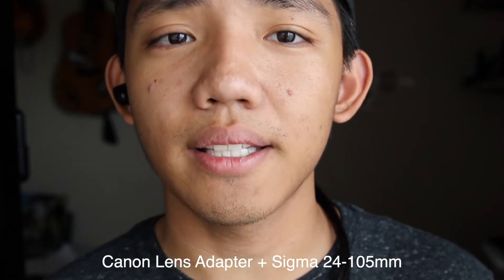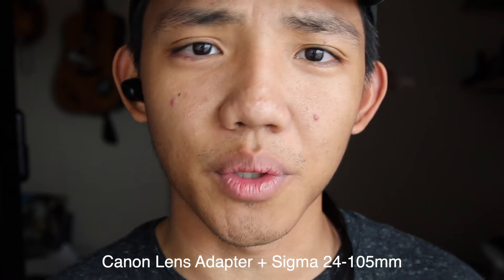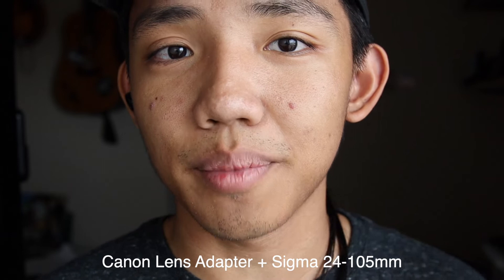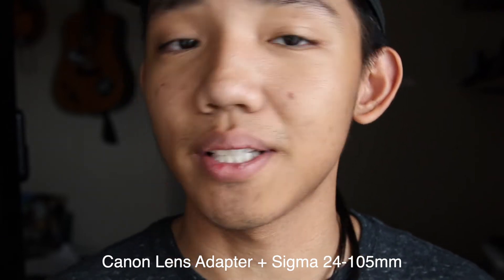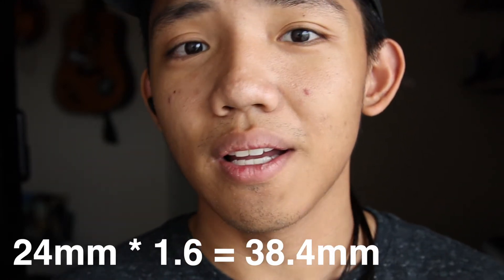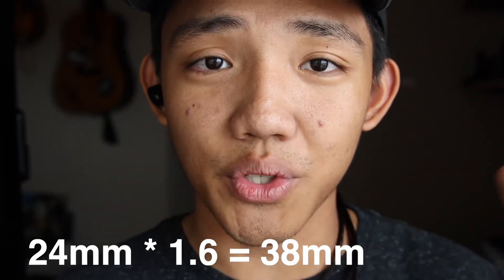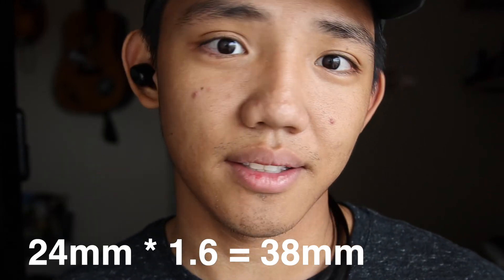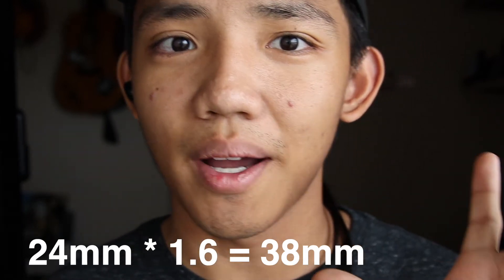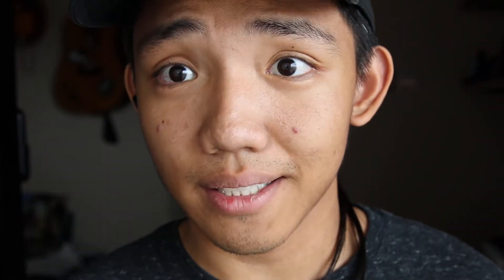So what you're seeing now is the Canon lens adapter plus the Sigma 24-105. Since it's on the Canon lens adapter, the focal length has to be multiplied by 1.6 because of the crop. So 24 times 1.6 equals 38.4 — we can round it to 38. What you're seeing right now is a 38mm equivalent, and I'm standing in pretty much the same exact place as I was with my kit lens.